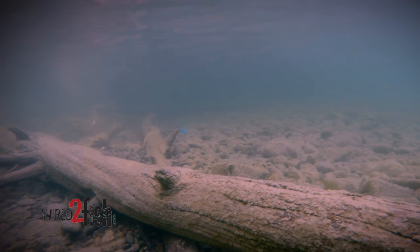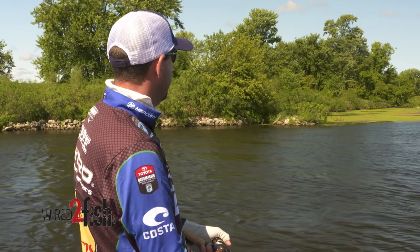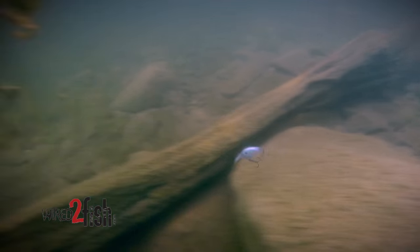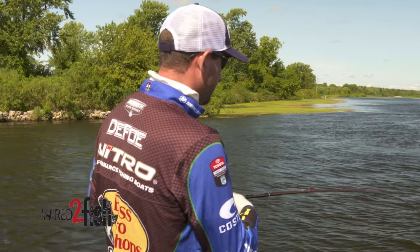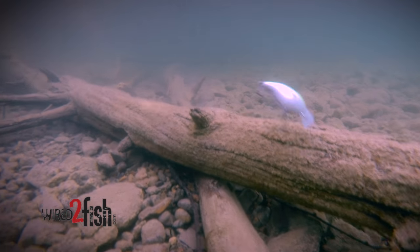This water looks a little bit tinted, but it's actually pretty clean. And that Storm Arashi Five that I'm throwing is kind of translucent. Even as natural looking as it is, I want to be reeling that bait quick just to not give those fish a second look at it. I want it coming through there, crashing and beating around in those rocks so they have to make a quick decision to eat it or let it go.